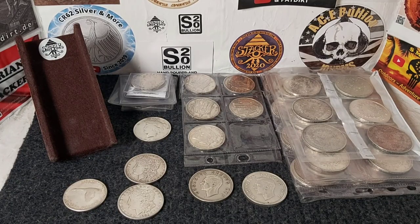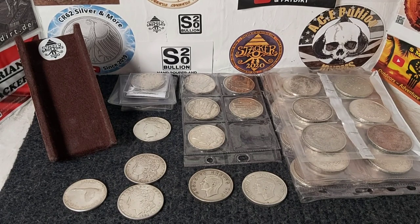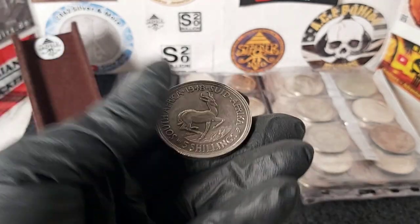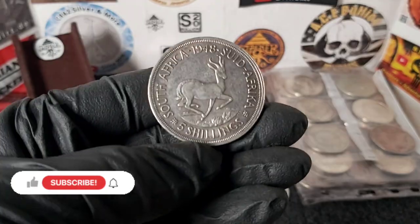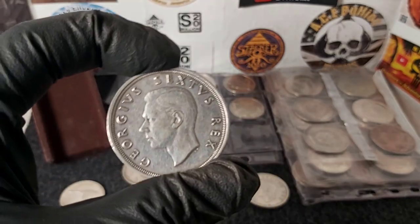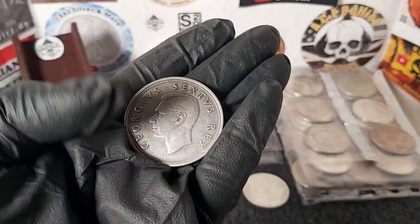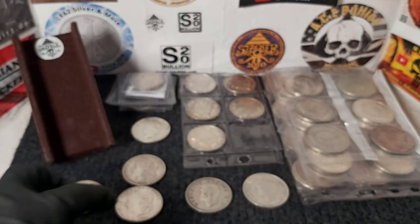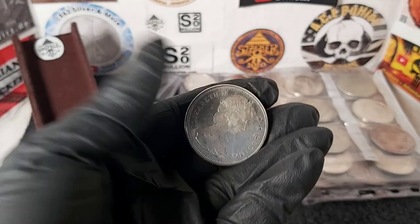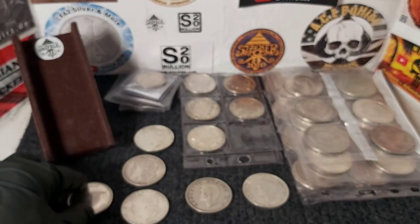Hello and welcome, this is Stacker 2020 and today I'm sharing my latest silver haul of over one and a half kilos of crown-sized world silver coins. A crown is from South Africa — it's actually five shillings, the equivalent of a crown, the UK five shilling piece — one of the most recognizable old large silver coins. Recognizable examples would be the Morgan dollar or Peace dollars from America, the Canadian dollar, which just about fits into that category.